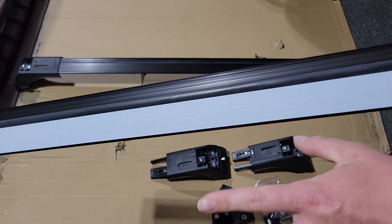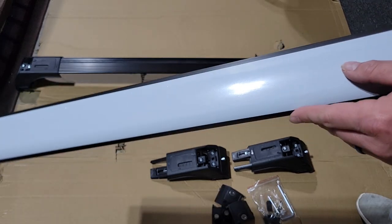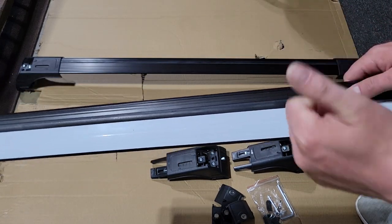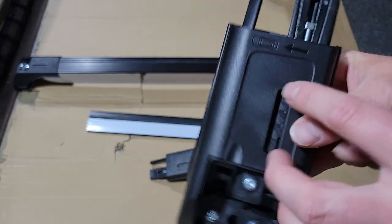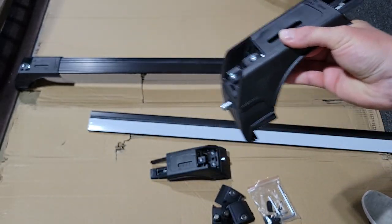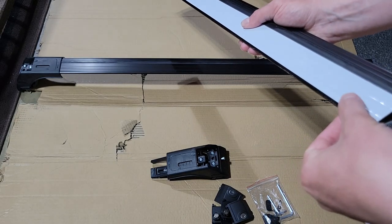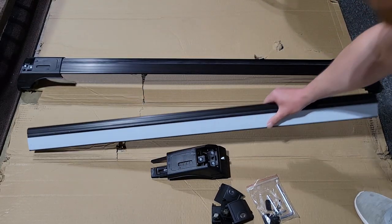In version one you had to completely assemble the ends and install the rubber seal — it's already installed in version two. It has a white plastic tape over it. You can get this in different color options. The rubber seal faces up, and the ends are labeled left and right. It also shows which direction points to the front of the vehicle. The wider end faces the front of the vehicle and the slimmer end faces the rear.